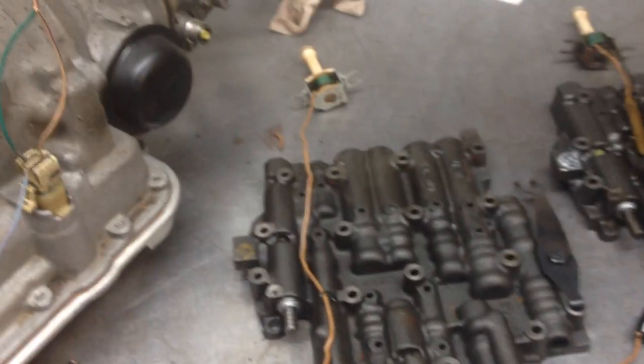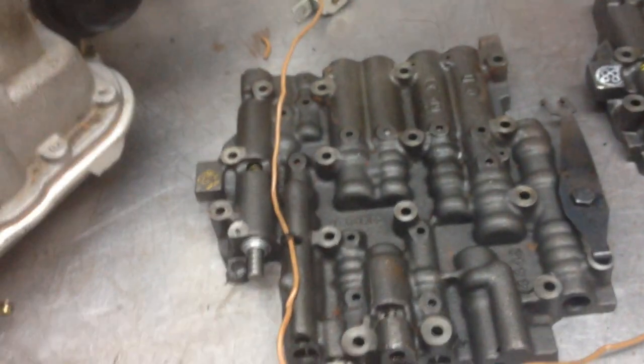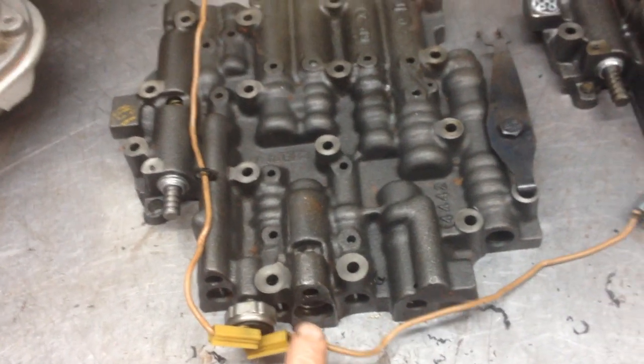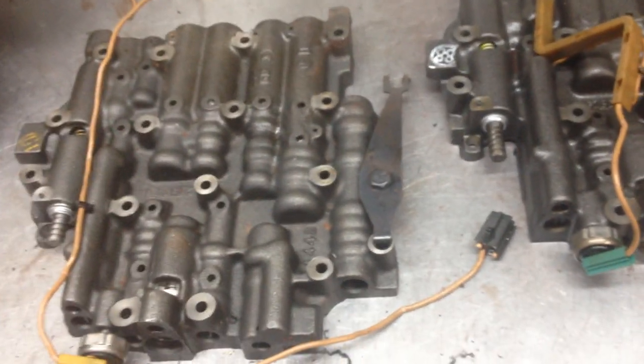On the valve bodies themselves, there are two different types of solenoids on the early ones. One is a one-wire — you have the one wire going in; it's a self-grounding solenoid. Where the fourth gear switch goes, which is the furthest switch over on the passenger side of the vehicle, you need a normally open fourth gear switch — it should be in the transmission. You just run the other one up to the wire and run it to the front left wire and power that up.